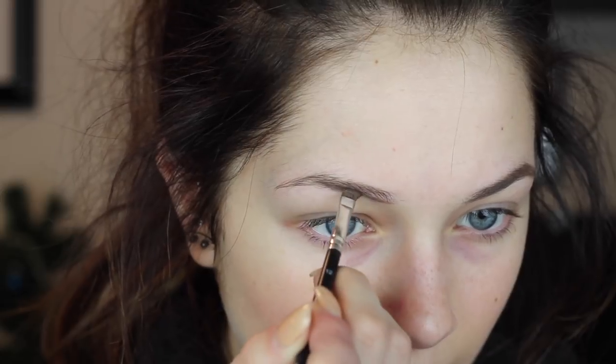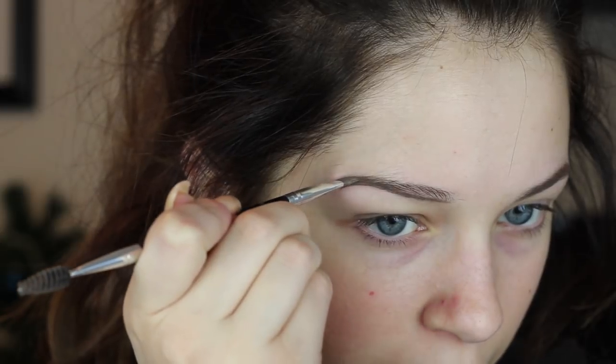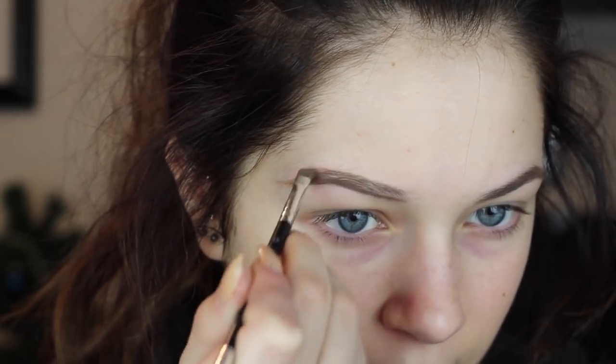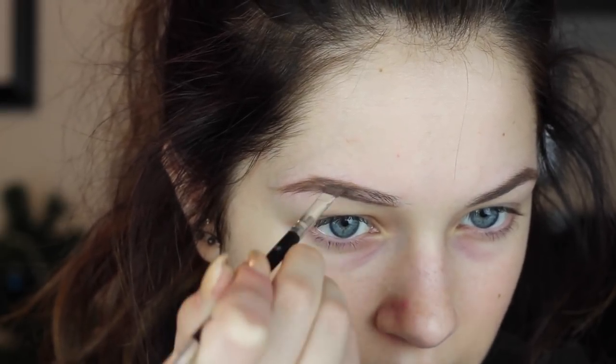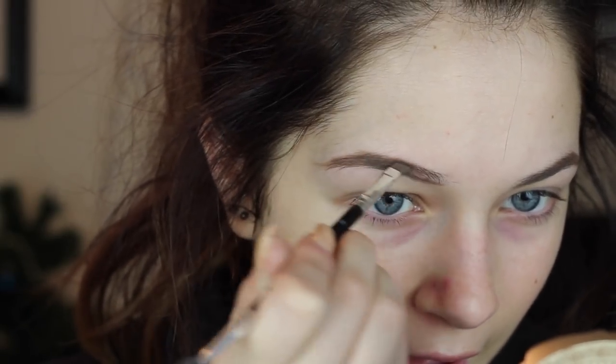So I start at the front and outline. That one looks better — normally I hate this eyebrow but I just did that one better. Then I go to the top, and I have a little sparse area there, so I go over and fill that in with small strokes that resemble hairs. You don't want long sideways strokes — eyebrows don't have hairs that long. You want nice small little strokes. I take my brush and wipe it off on a tissue because it will get built up and gunky and it will not work the same.